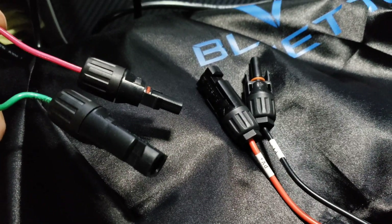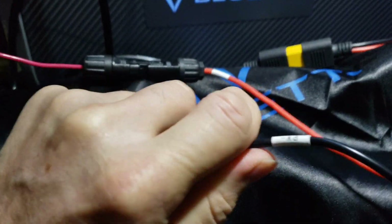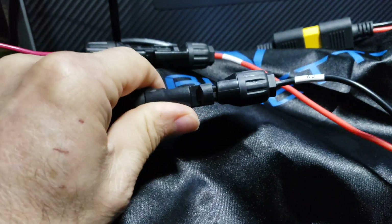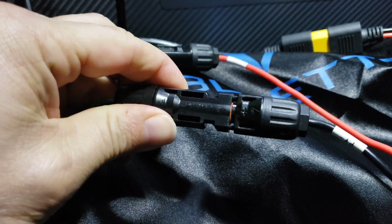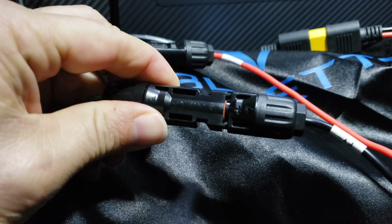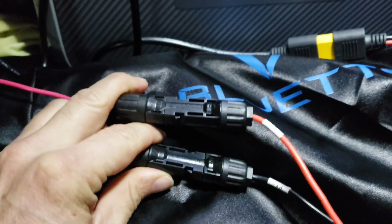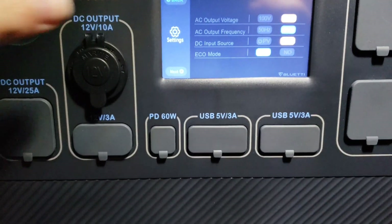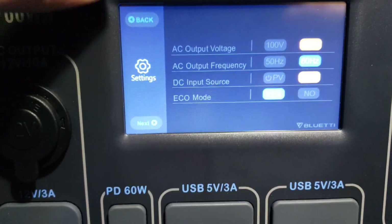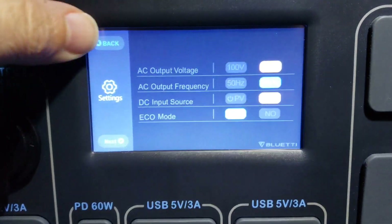Let's plug it in. You can see the red dot on the connector — line those up, push it in all the way, pull back, and it clicks down and locks so it won't pull back out. That has made its final clicks — everything is good. Going back to the control panel; a reminder, we're set on 'Car.'